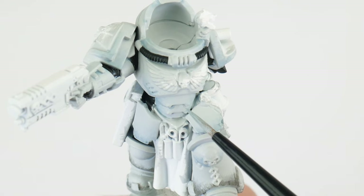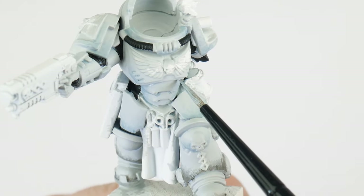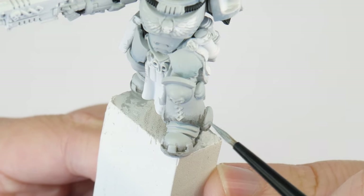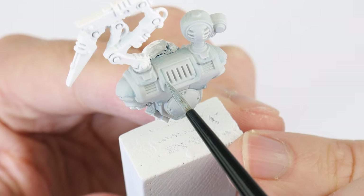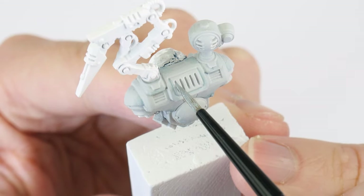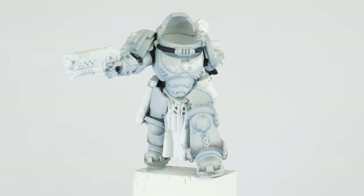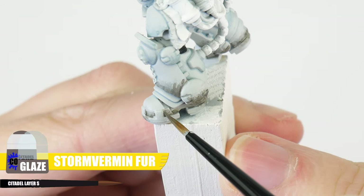The next thing we're going to do is learn how to use a recess shade to start creating definition and bring out all the different details and panels of the armour. For our recess shade we're going to be using a Corax White and Dark Reaper glaze, applying this directly into any recesses and around details. This is a more controlled way than an all-over wash so we don't affect any base colours we may have already painted. Take your time doing this and if you make any mistakes we can neaten up with our Corax White base colour. We also want to do the same with our Storm Vermin Fur glaze in the areas where we used it earlier.